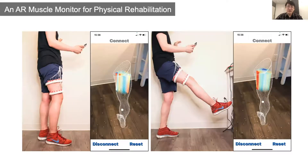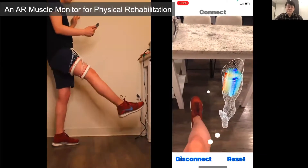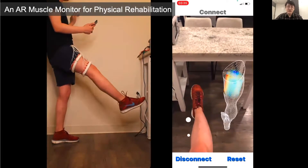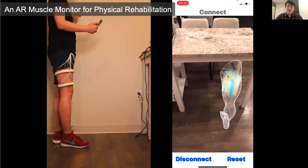Now that I've shown you each component of EIT Kit, I'll briefly demonstrate its applicability with a range of EIT devices designed via EIT Kit. First is an AR muscle monitor for physical rehabilitation. This device can sense muscle strain and tension in the thigh to monitor muscle activities. In the app view, the red part indicates muscle tension while the blue part shows muscle stretch. The device uses two electrode arrays — 16 electrodes each — to create a 3D volumetric rather than 2D sectional image of the thigh, reducing measurement error due to device shifting during movement. The visualization is displayed in AR over the 3D model to illustrate muscle activity location in real time.